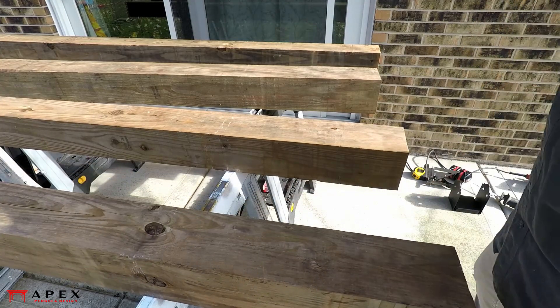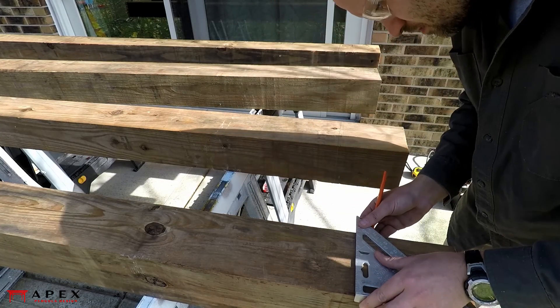Mark the tenon on both sides of the post, then rotate the post 90 degrees and mark the cheek cut.